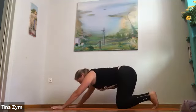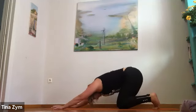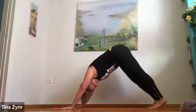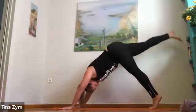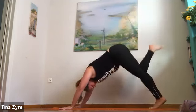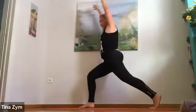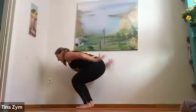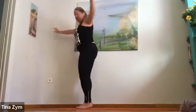One more breath, full expression. Exhale — plank to the floor. Inhale into your back bend. Exhale — plank or half plank to puppy or down dog. Right leg rises. Exhale, right foot forward. Inhale, high lunge. Exhale, squatter pose. Inhale, arms reach. Exhale, ready — stand. Pause, one breath.